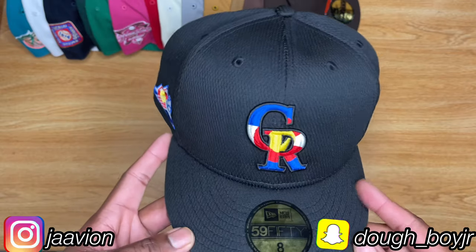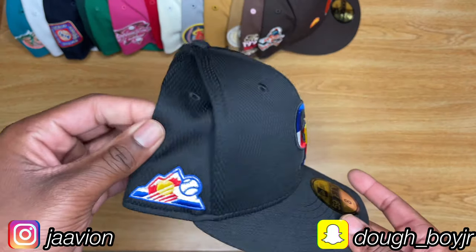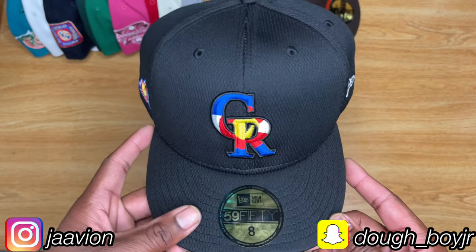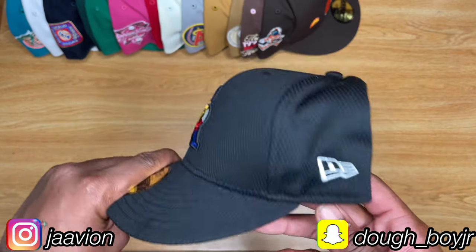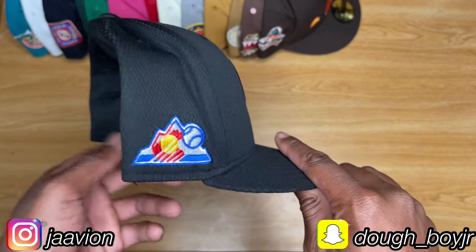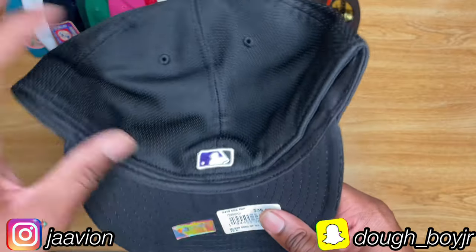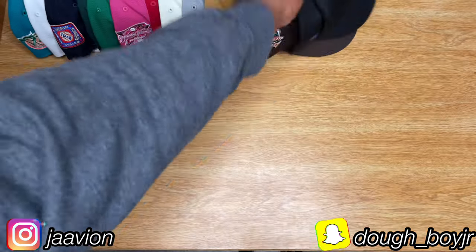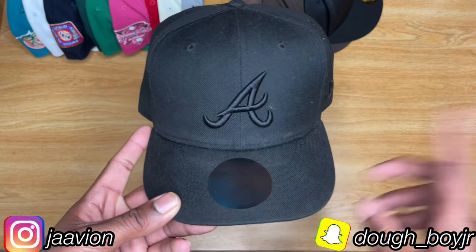This is a Colorado Rockies fitted — it literally feels like a jersey, that's the best way to describe it. I haven't worn it and don't really plan to. I bought it because it was on sale thinking it'd be regular black, but I was wrong. It fits so loose and just feels weird. Peep that side patch — Colorado Rockies logo, purple and black, it's actually pretty dope. Rays batter man on the back, black sweatband, black under visor, made in China.